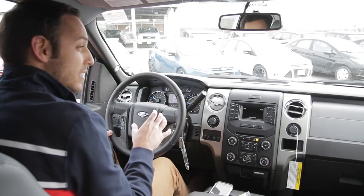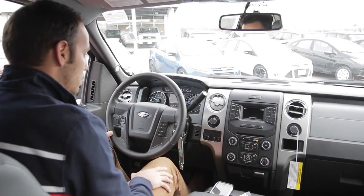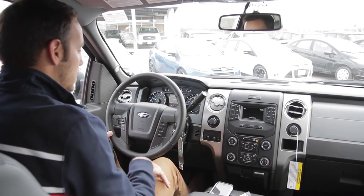You're not going to have that seat belt chime if you're not wearing your seat belt. Again, we don't recommend that you do not wear your seat belt, but it will not keep that chime going.